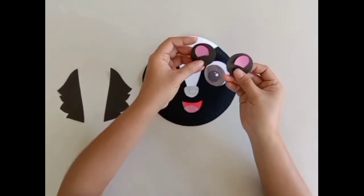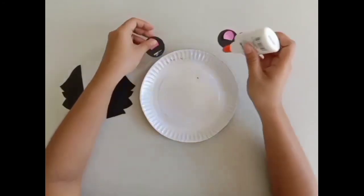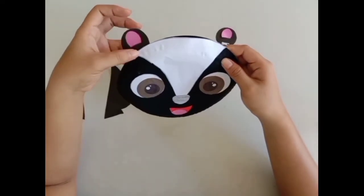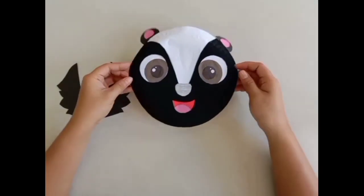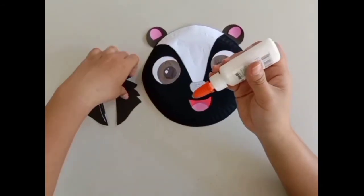Then glue the complete ears on the back of the skunk's head. And finally, glue the skunk's hair on both sides.